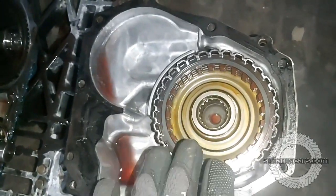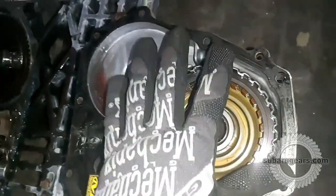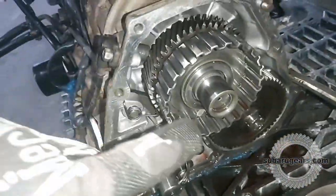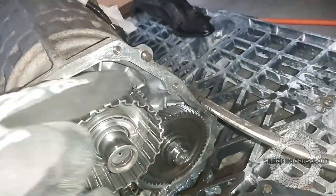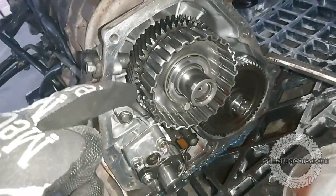With the rear case taken off, you can see the all-wheel drive transfer clutch basket. All of these parts can be discarded. Inside the case you can see the parts we have — a gear that drives another gear. What we'll be doing is replacing the gear on both of these shafts with our sprocket and chain mechanism.